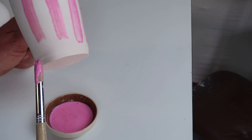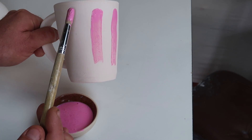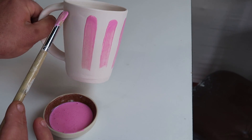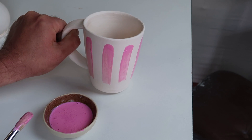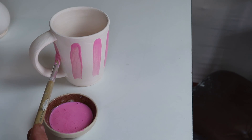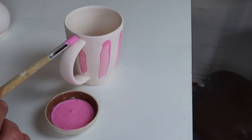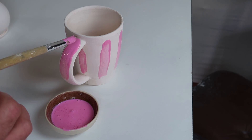I'm purposely leaving it a little bit thicker at the top of the stroke, just so we have some opportunity to see a gradient. It doesn't matter how thick it is. Ooh, that's thick.